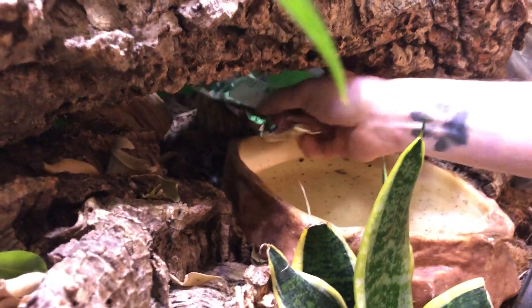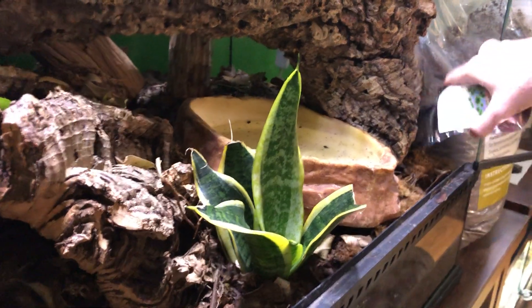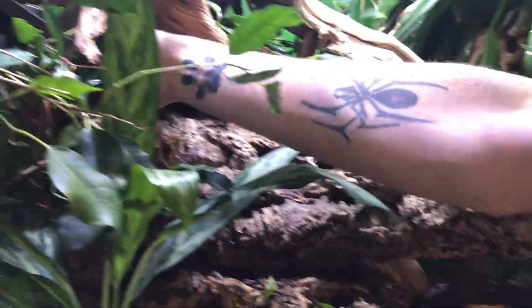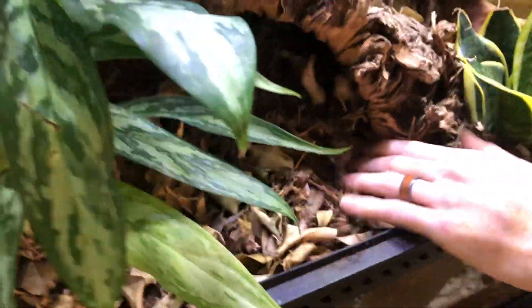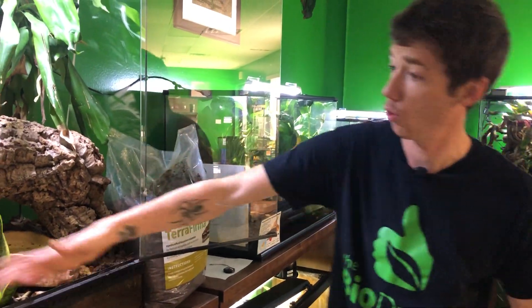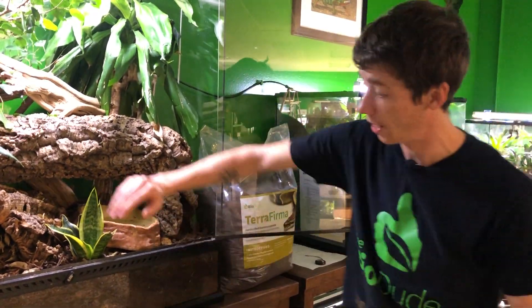A lot of you guys are probably asking: is this 100% organic and delivered in safe forms for my reptiles and amphibians? And the answer is absolutely yes. Just like the BioShot, this is a 100% organic, 100% animal safe product. I got it dumped out, and now I'm just going to slowly spread it. I really only did the top level because what's going to happen is as we mist and as the cleanup crew and the worms cycle through the soil, it's going to, on its own, sift everything together.